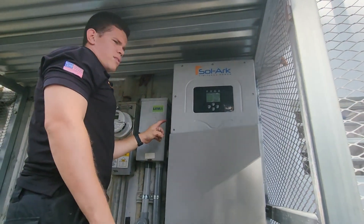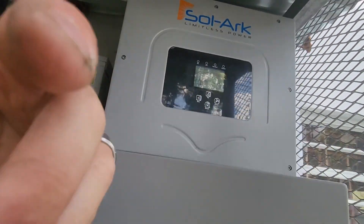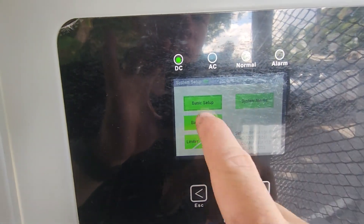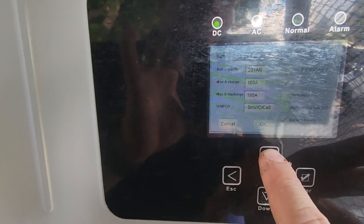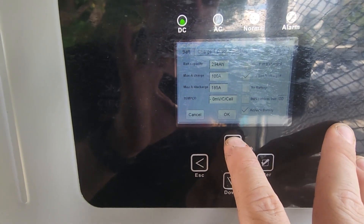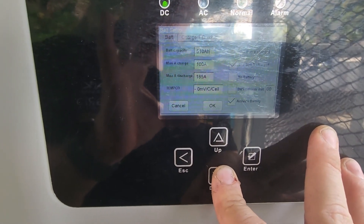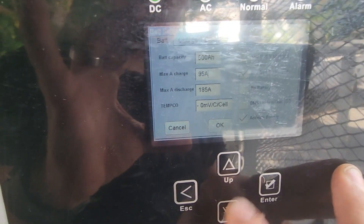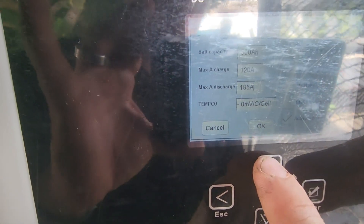We turn on the DC disconnect. We are going to see that PV is coming in, charging what the battery is demanding. Now we are going to change up the battery settings. These are 250 amp-hour AGM batteries, so we are going to set the capacity to 500 because we have two banks. Maximum amp draw rating for these batteries is roughly 60 amps per bank, so we are going to set the max to 120 amps because we have two banks.